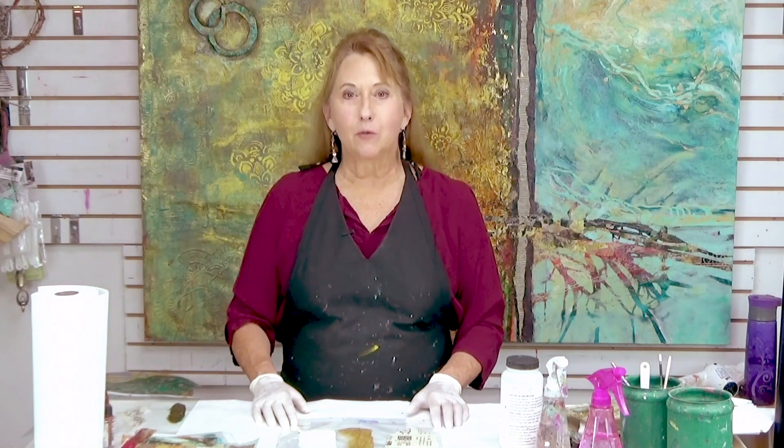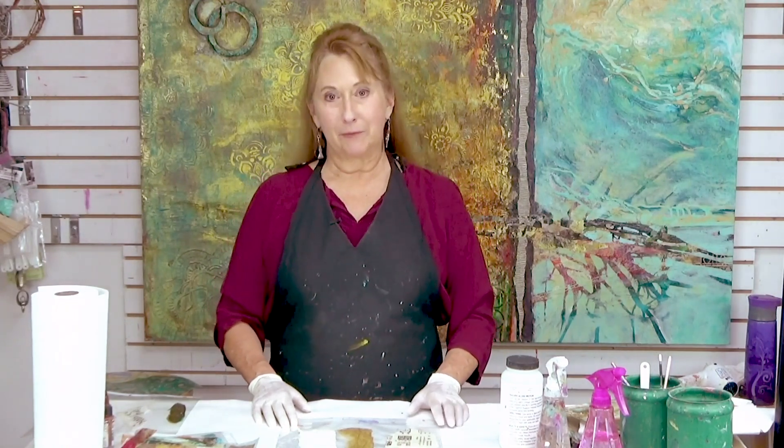Hi everyone, Sandra Duran-Wilson here and welcome to this week's mixed-media soul sparks.